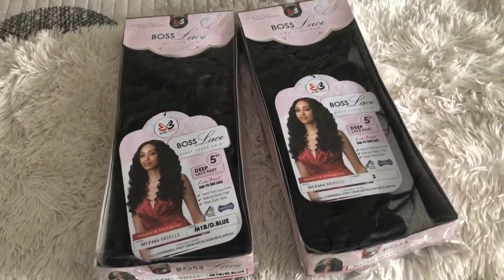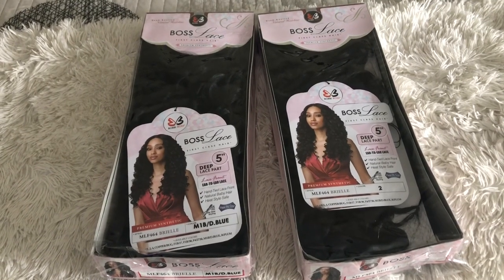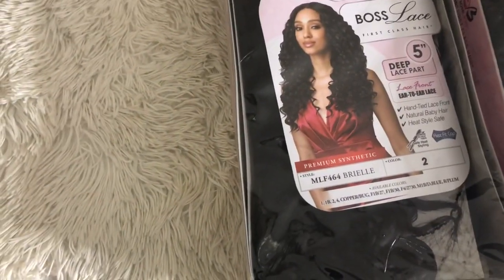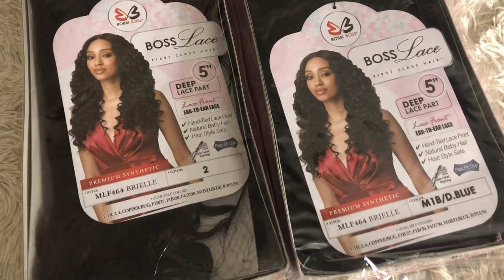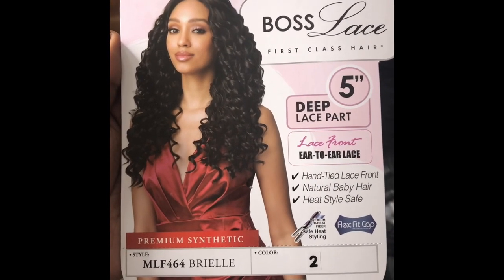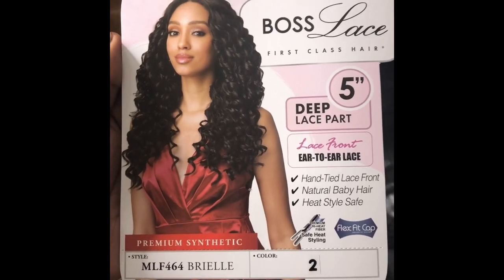Hello, thank you so much for clicking my video. Today I have two wigs brought to you by Hair Supply Shop — I'll leave a link below. The brand is Bobby Boss, style MLF464 Brielle in color 2 and M1B/D dot blue. The specs: five-inch deep lace parting space, hand-tied lace front wig, natural baby hairs, and heat safe.